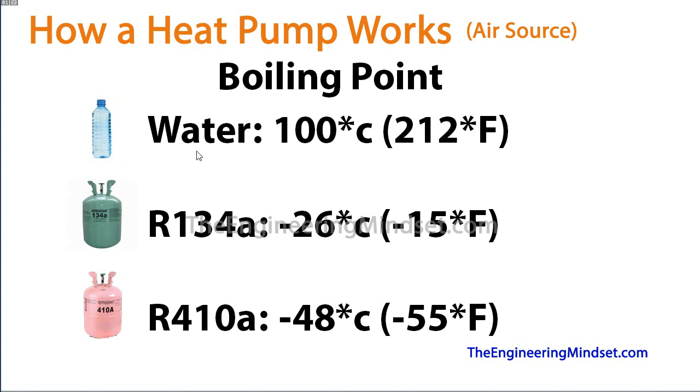If we look at water — water boils at 100 degrees Celsius or about 212 degrees Fahrenheit. Now let's look at some refrigerants used in heat pumps. Refrigerant R-134a is very common and has a boiling point of minus 26 degrees Celsius or minus 15 degrees Fahrenheit. R-410A has a boiling point of minus 48 degrees Celsius and minus 55 degrees Fahrenheit. You can see there's a huge amount of energy in the air because the boiling points of these refrigerants are so low.